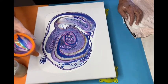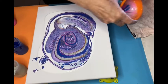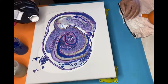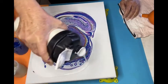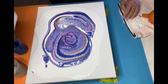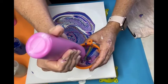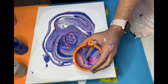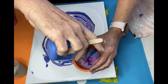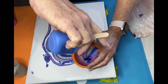Now I'm going to put a little bit of titanium white around the edges, so the colors can slide. Because if it's dry around the edges they start to go over each other and they don't look good. A little bit more here just to complete that part.